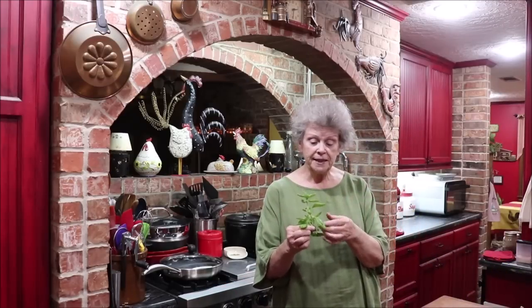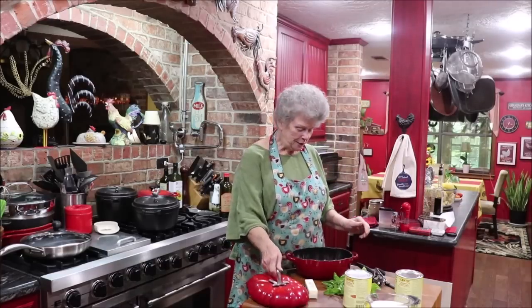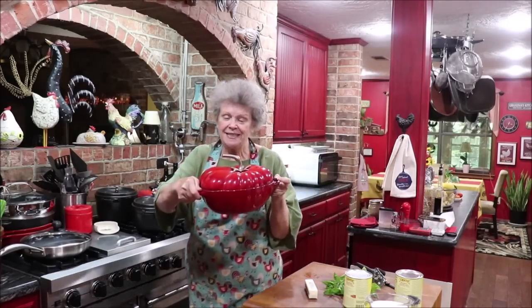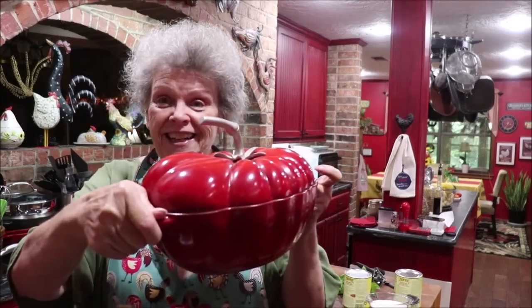I went out to the garden and clipped some basil because I need some basil leaves. We're going to clip about 14 or 15 leaves off of here and get started making our soup. I need to gather up my ingredients - and here's my little tomato pot that was a surprise Troy had April order for me.